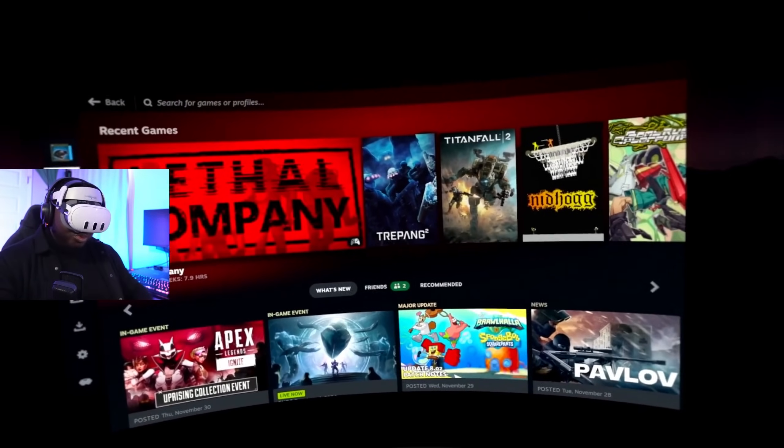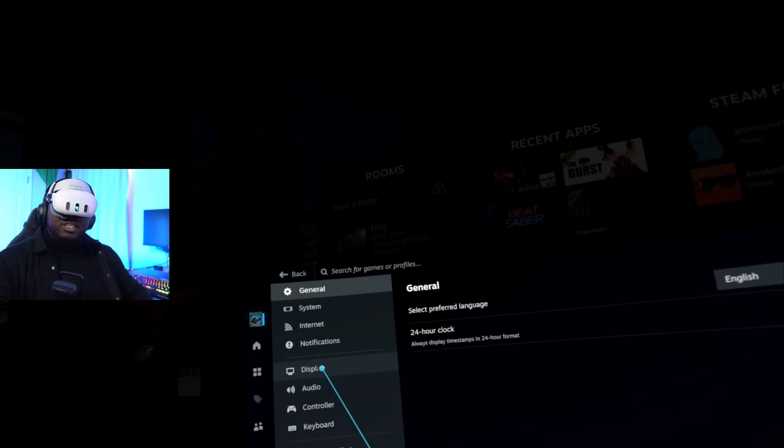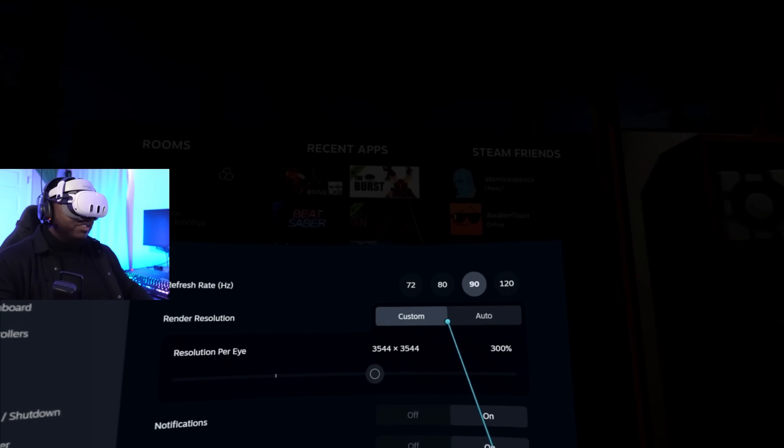There's no way this actually works... this actually works! Whoa, we really got it working, that's crazy. Let's check the settings. Under display there aren't really any options right now, but I can see VR settings.